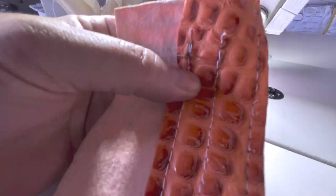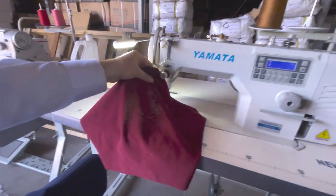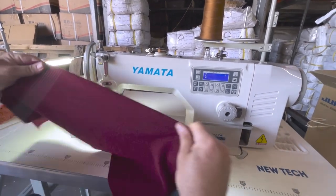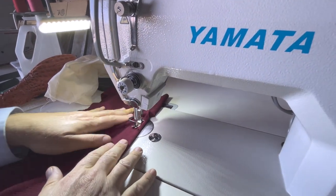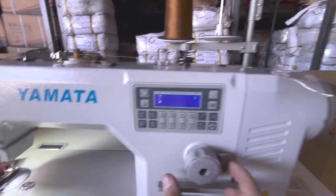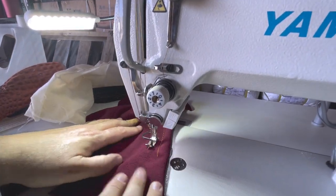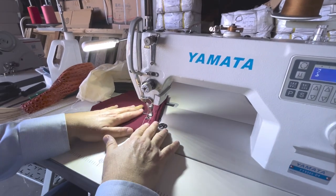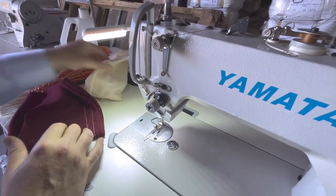Here I have some spandex-type items. I'm going to adjust the settings and sew through it — look at how fast and beautiful the stitching is. I'll also do four layers and sew through muslin. Look at that — beautiful results across multiple material types.